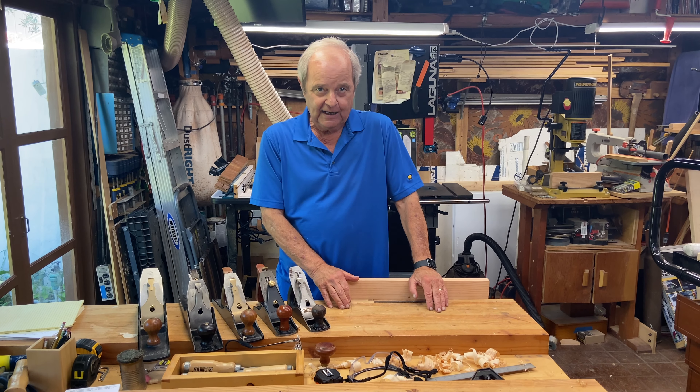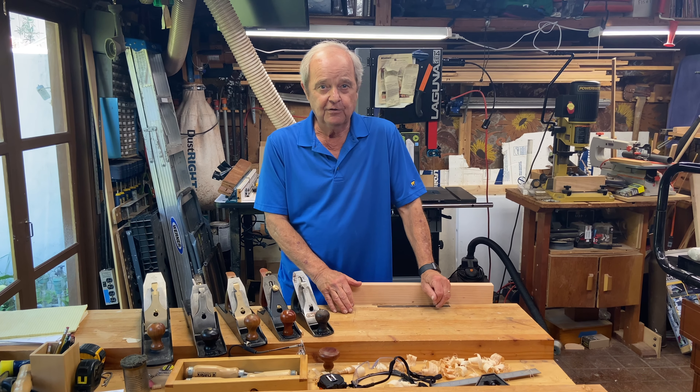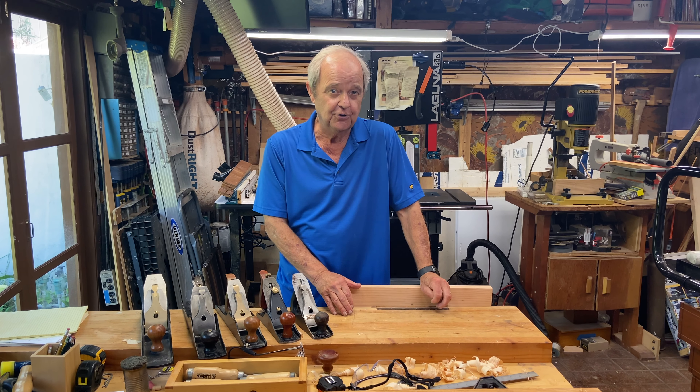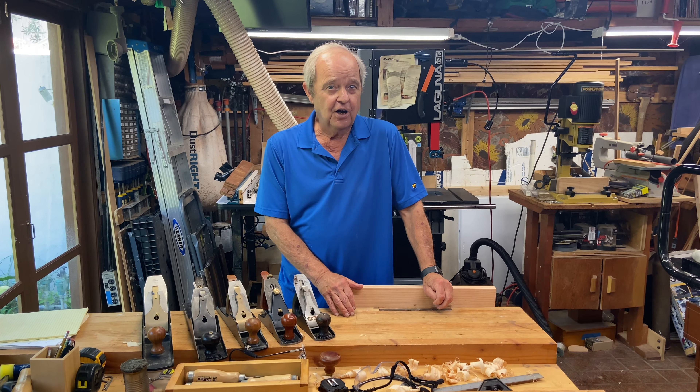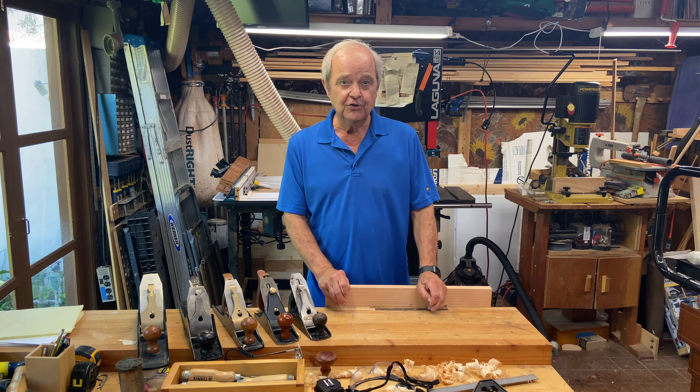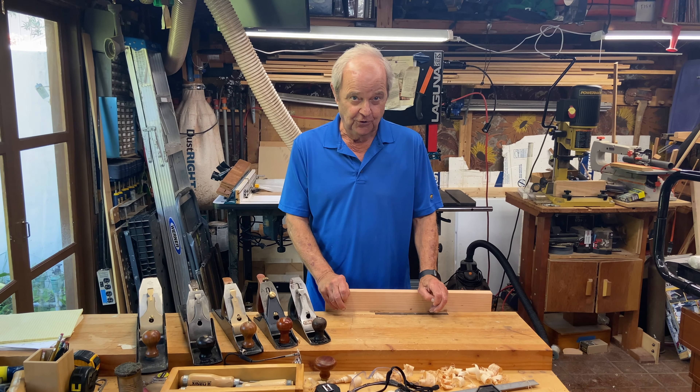Today I want to talk about jack planes. They come in a variety, so how do you pick which one is best for you? You probably don't want to buy multiple ones unless you're really into hand tools. I own a whole bunch of them and I'll tell you which ones I recommend and why, so that you don't have to buy so many tools to get the job done.